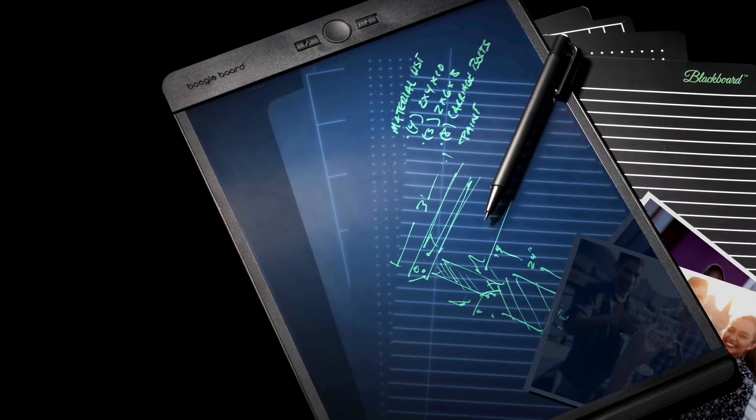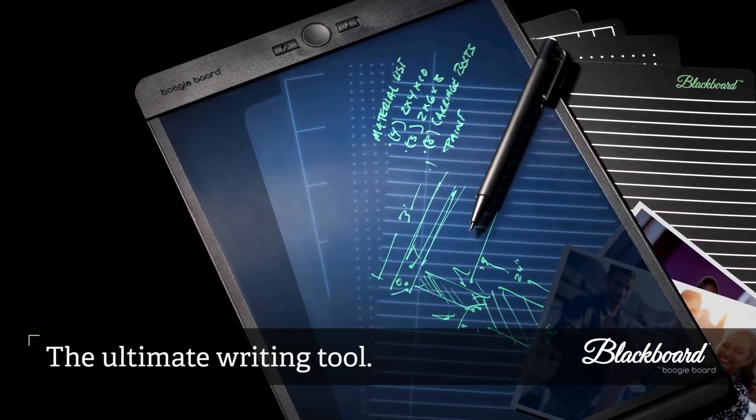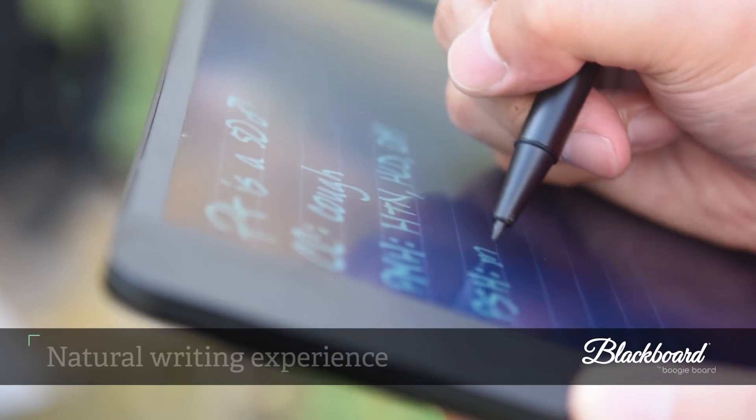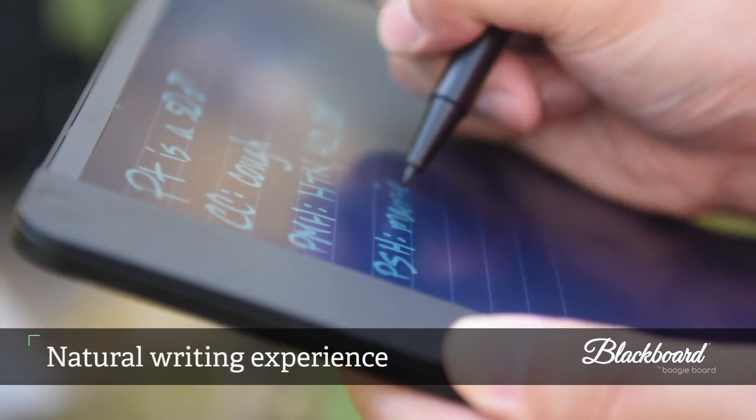This is Blackboard by BoogieBoard, the ultimate writing tool. It writes and erases electronically using no ink and no actual paper. It's liquid crystal paper, delivering an incredibly natural writing experience that feels just like pen on paper.